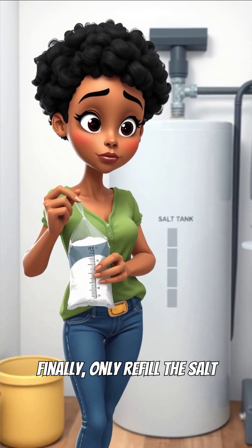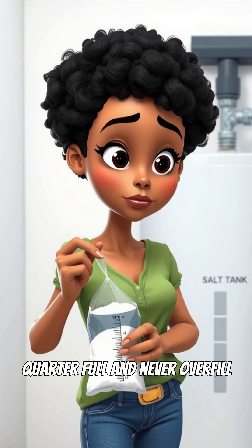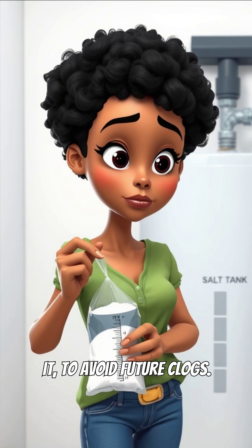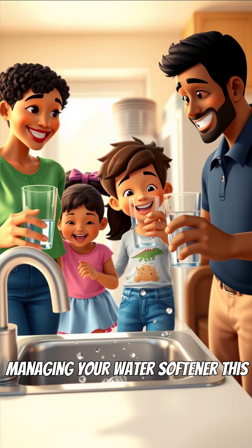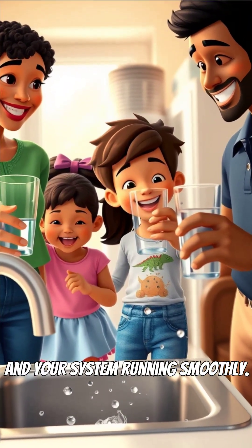Finally, only refill the salt tank when it's about a quarter full and never overfill it to avoid future clogs. Managing your water softener this way keeps your water soft and your system running smoothly.